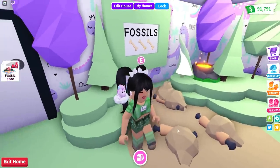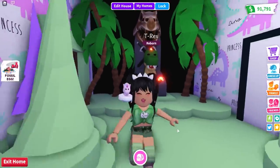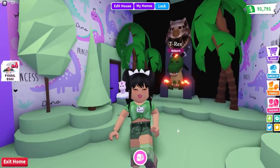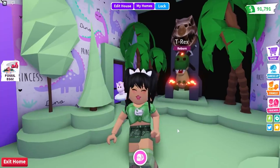I'm going to be showing you guys how to create your very own fossil dig site and lots of other fun stuff. Make sure to give today's video a very big thumbs up, make sure you are subscribed with notifications on, and let's go ahead and jump on into it.